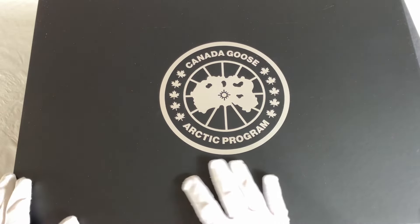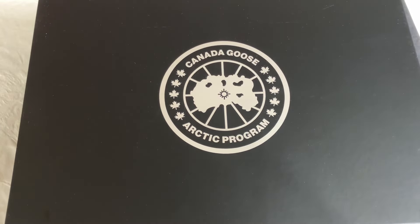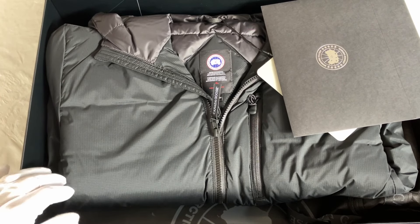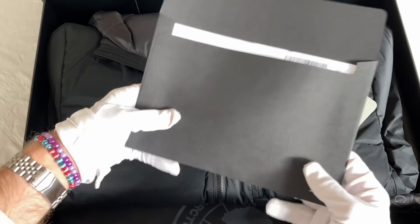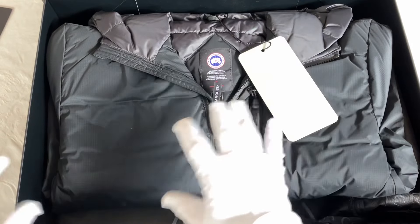Just look at the box — obviously very well packaged, as it should be for the price. Inside is the main event.